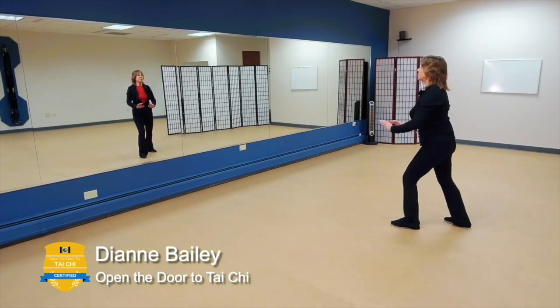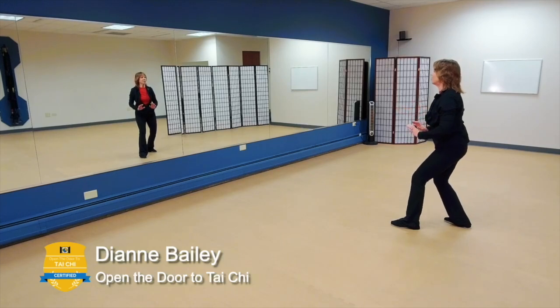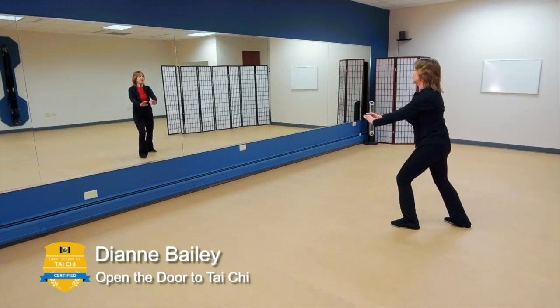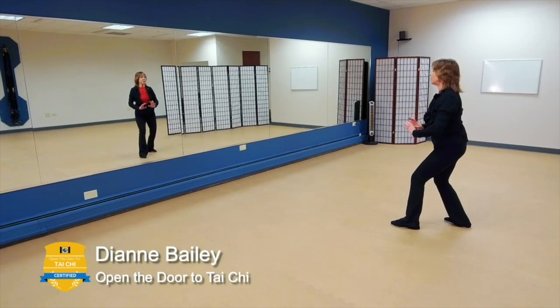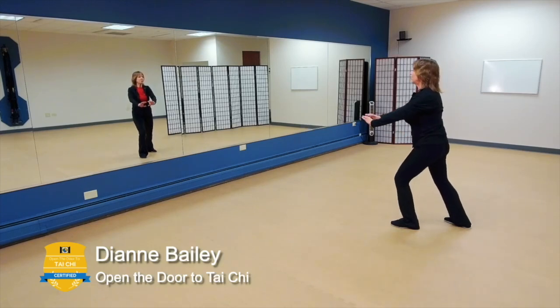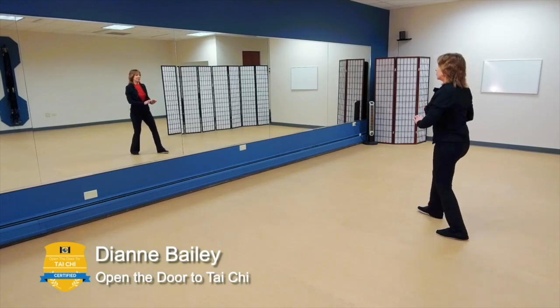Now come into Pushing Qi. I want you to think about your time on the weekend — it truly is just to rest, to let go of the stress of the week, and rejuvenate your body so that you're ready to be creative again. Pushing Qi.